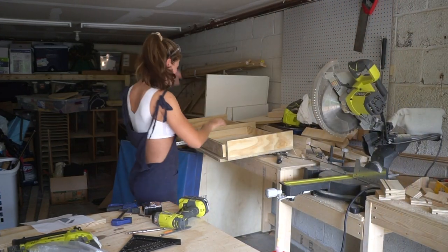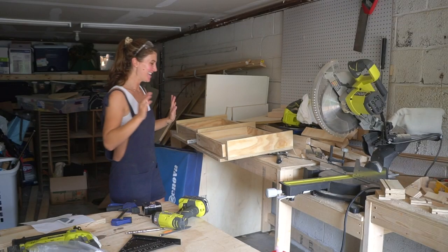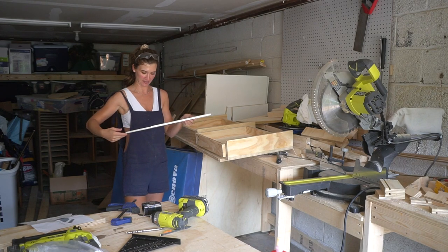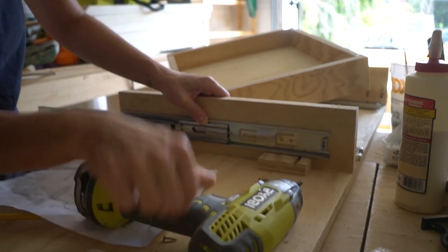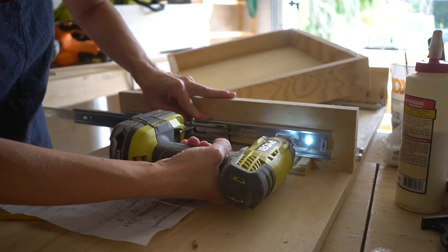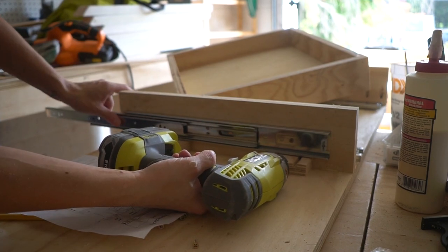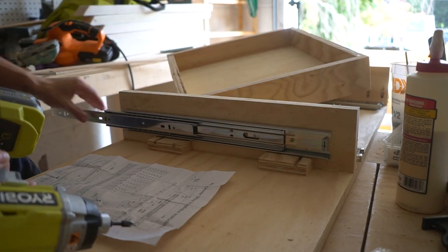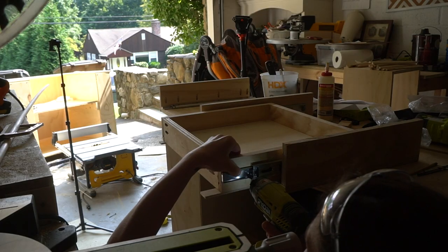Guys, check this out — this drawer fits perfectly fine! Now I need to figure out how to attach these rails, but it can't be that complicated, right? When you assemble drawers and install them on the rails to the base of the table, you need to do it before you close off the top. I chose 16-inch rails and made my drawers 16 inches deep, so that worked perfectly. Attach the rails as per instructions — look at this, isn't it magical?